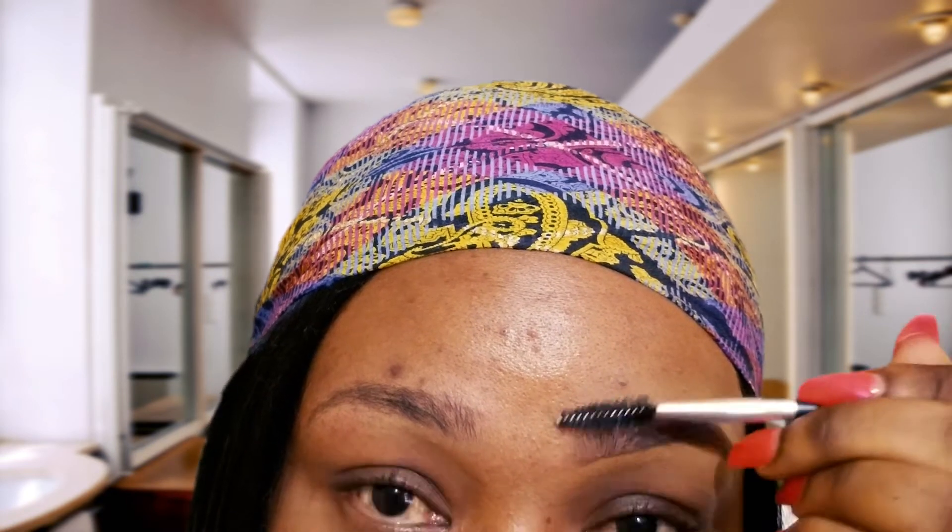You can use a small eye blender, a big blender, or a brush — just do what fits you. Once you're done, take your spoolie and comb it. And there we go — you can see how the brows pop out well. I'm going to use each step I've followed on this side for the other side as well.